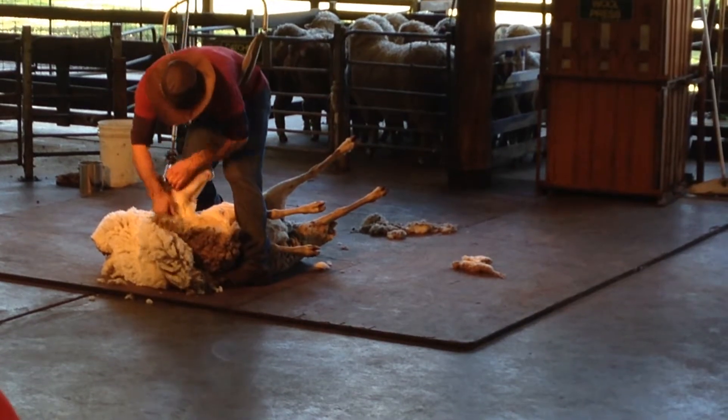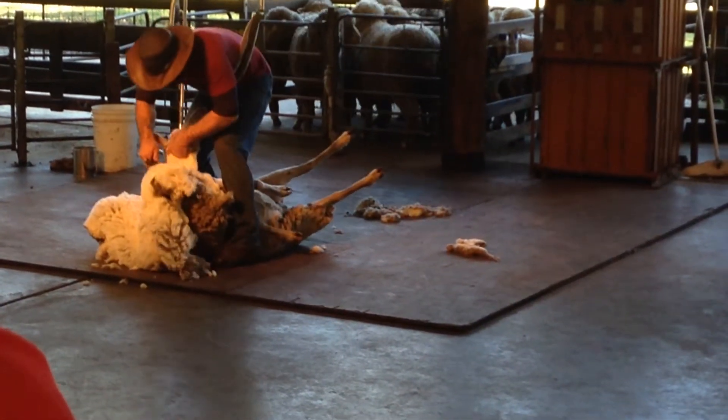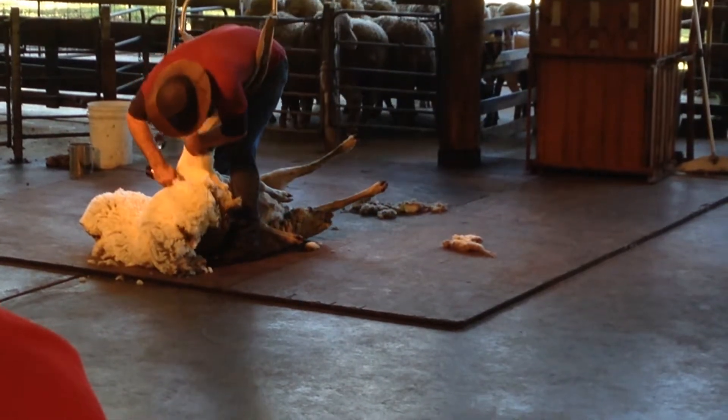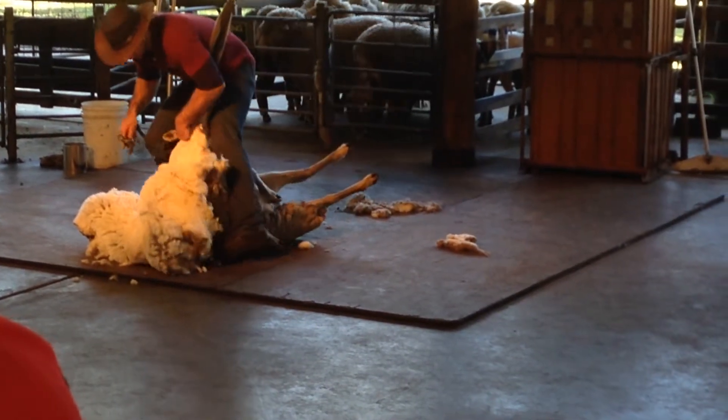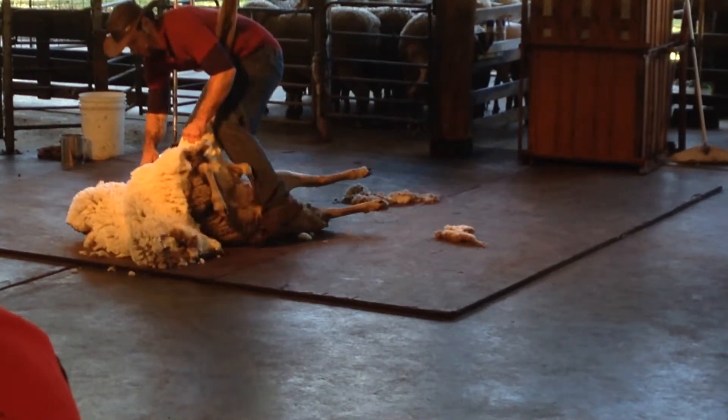For a typical sheep farm in Australia, there are about 5,000 sheep. The shearers travel around to each farm. Once they are in the shed, they have to stay there until all the sheep are shorn.